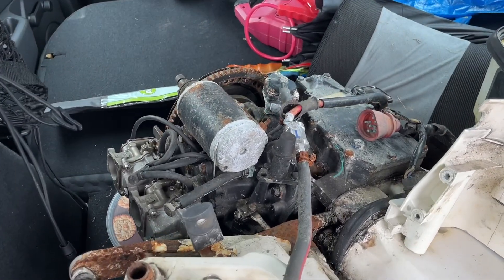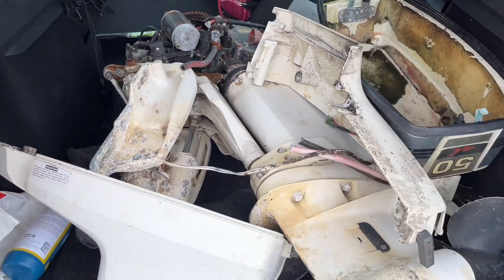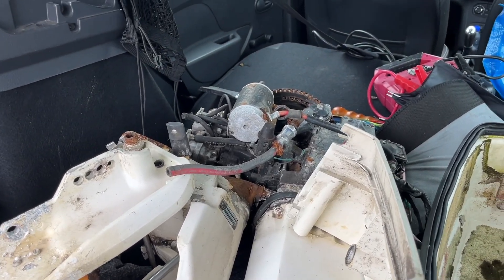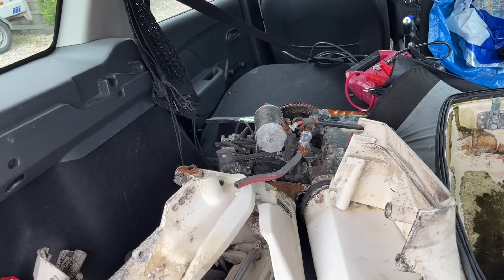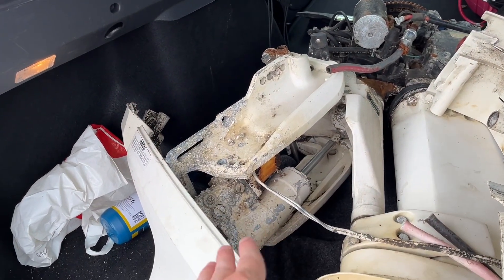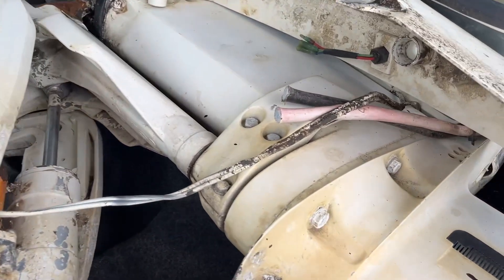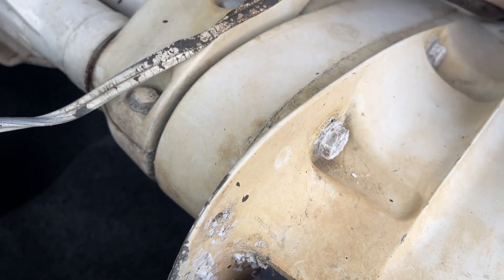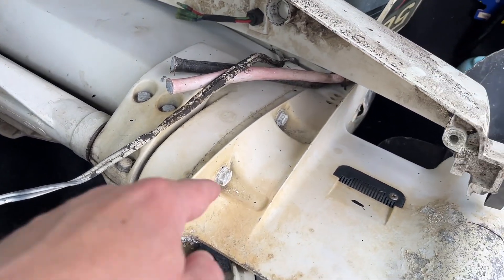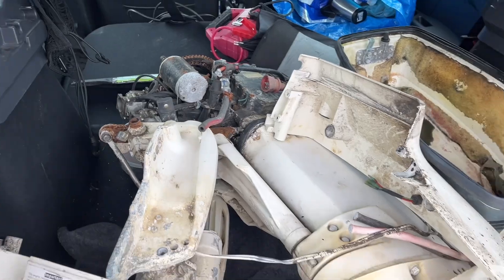It is dirty, it is rusty, but I can see the potential — this is going to be a very nice engine when I have washed it up and made it beautiful. The guy that sold it told me it will start and it runs. He has not used it and the trim is not working. He doesn't know what the problem is, but it's not working when he puts power to it. And if I look here, it hasn't been taken apart for a very long time, so I think the impeller needs to be changed.